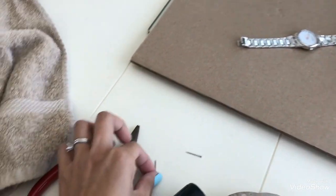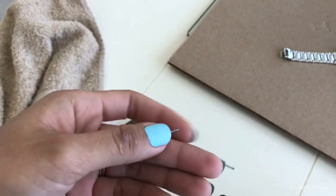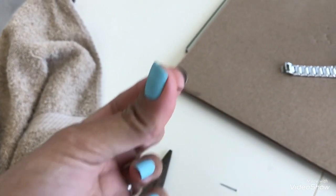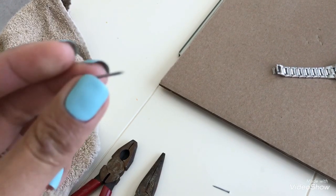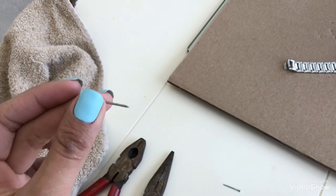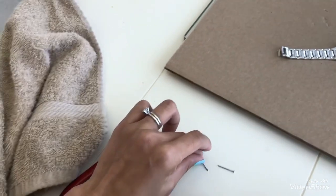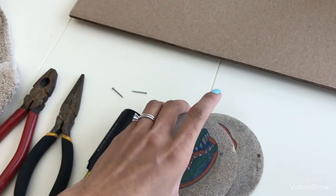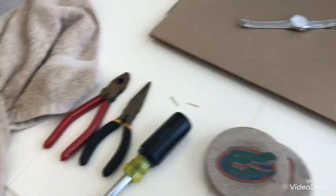I like this rubber mallet because it's heavy enough to hit our tiny pin. I found this small pin in my husband's garage — this is the pin we will use to push the pin out of the watch. You can use any small sturdy pin as long as it's strong enough. And finally, two coasters — I'll explain why we need those in a moment.